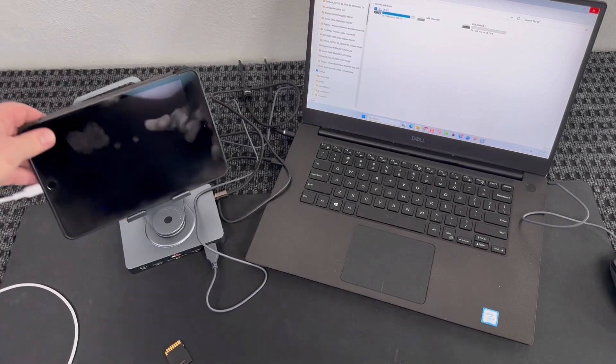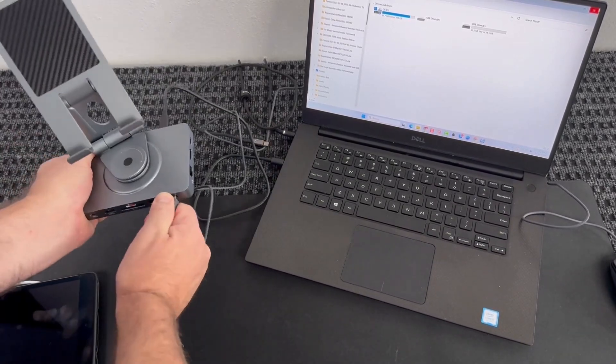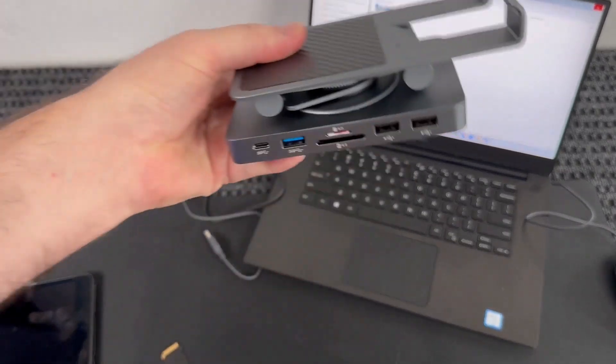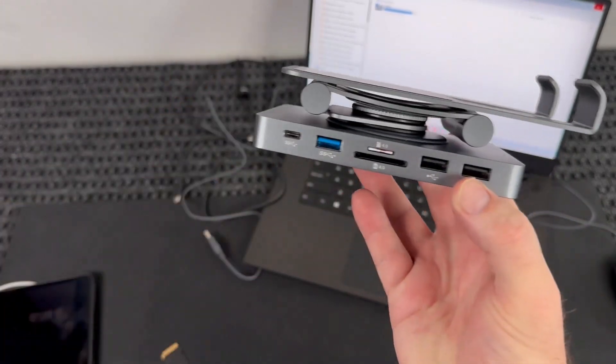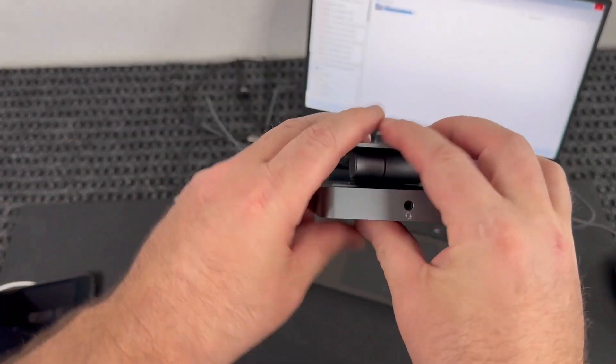This thing is pretty great and it is collapsible — it folds right up, so you can unattach everything and it collapses almost completely flat. So you can take this on the go with you, travel with it. Everything you need in one small package.